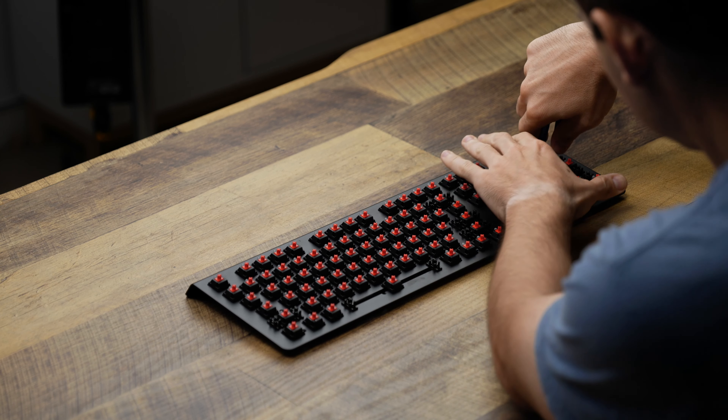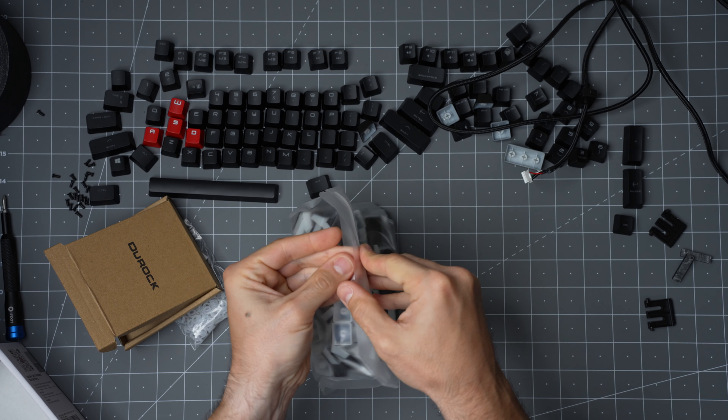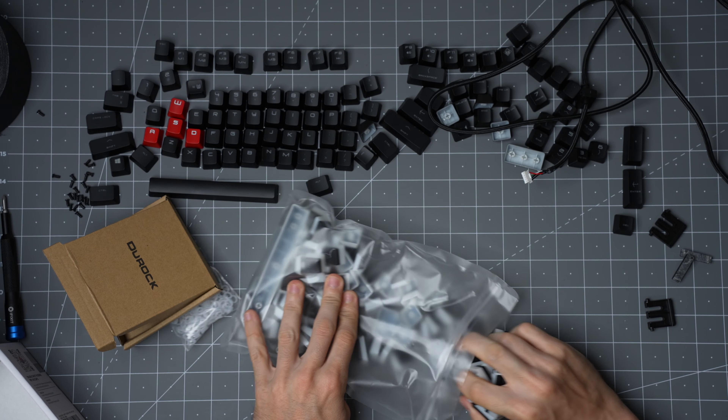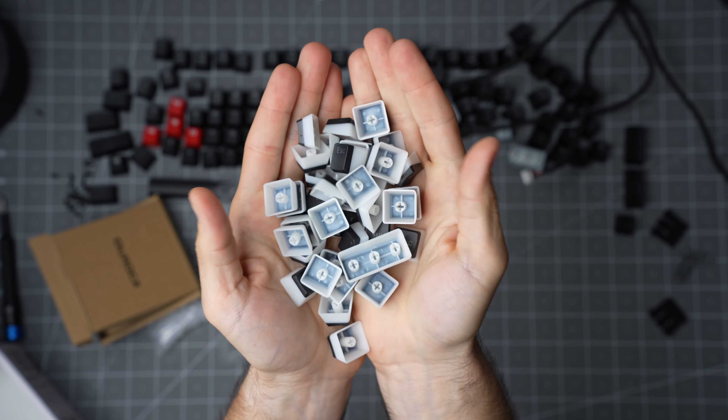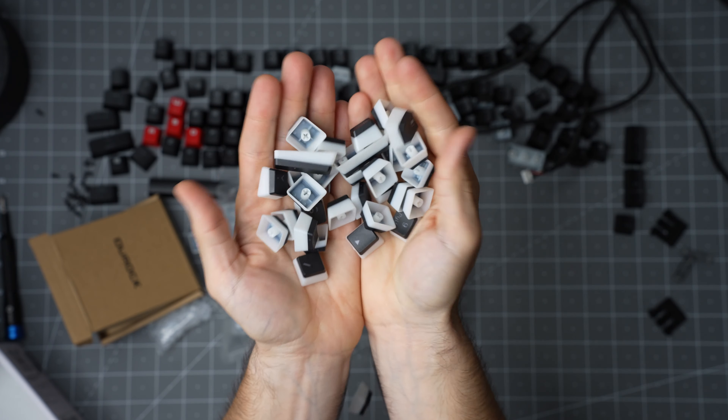Now that we've got the board apart, let's take stock to see what we really want to do. For keycaps, we've got some double shot pudding PBT caps that will allow those shockingly bright LED bulbs to blind us all.